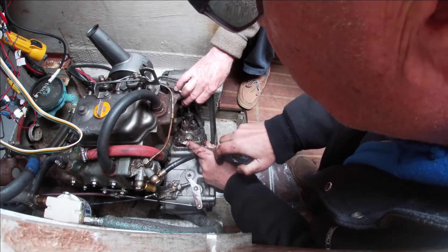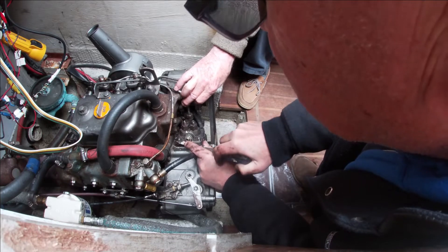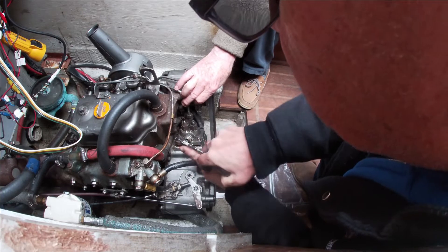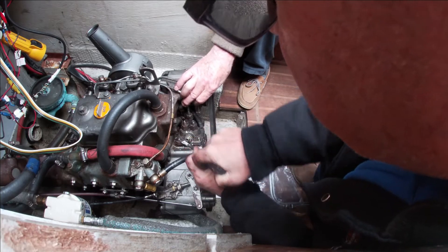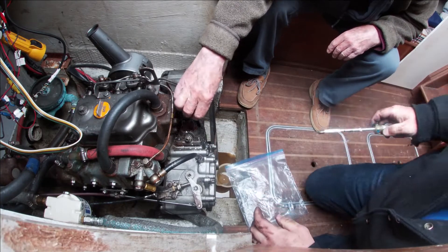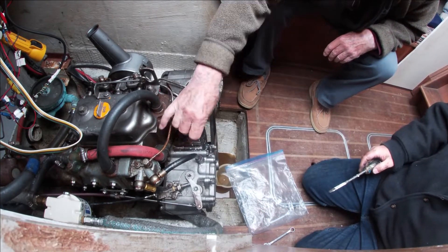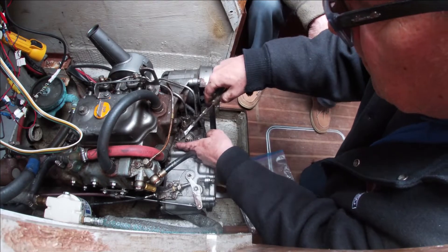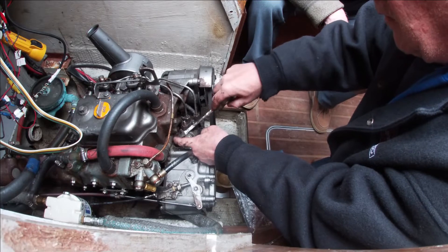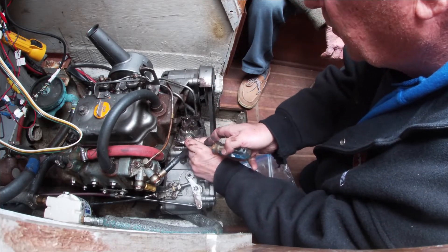He said don't force it, so... Let's get this washer off too. It looks like it's got kind of a locking mechanism or something.